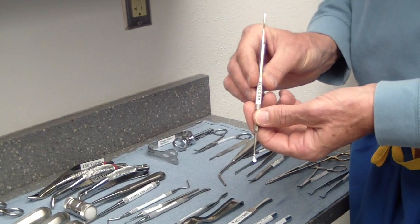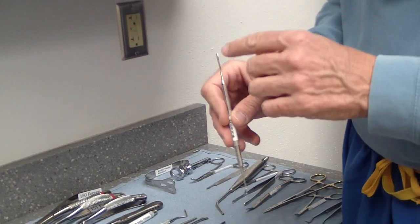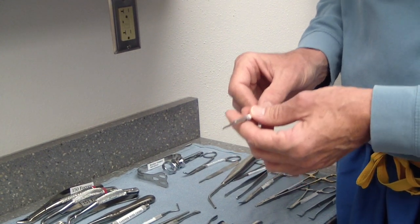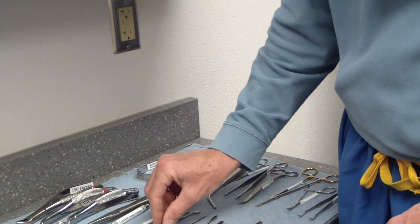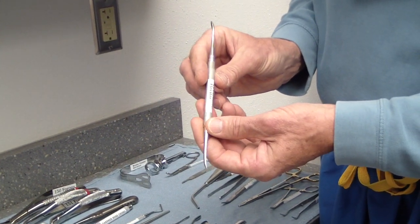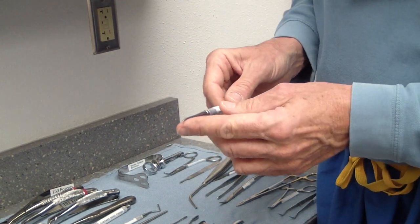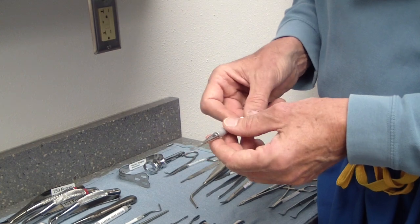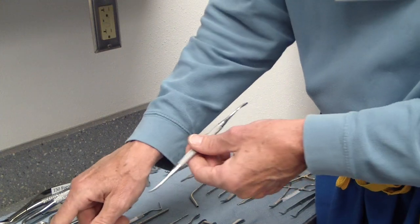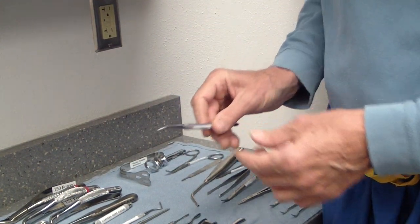This is a Woodson, which I use quite a bit to initiate my flap after making the incision with the scalpel. The little sharp edge here is better for initiating the flap. It's kind of weak, so once the flap is exposed I'll transition to the number 9 Molt, which is a stronger instrument. I also use the number 9 Molt's pointed tip almost like an elevator to get in between two teeth, then switch to bigger elevators once initiated.